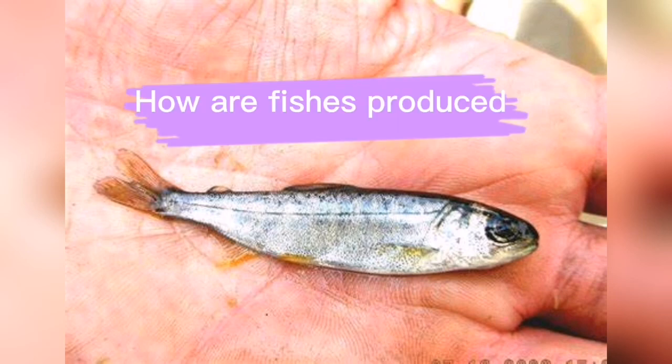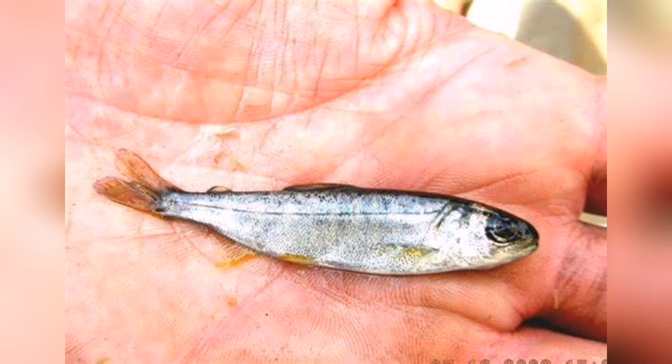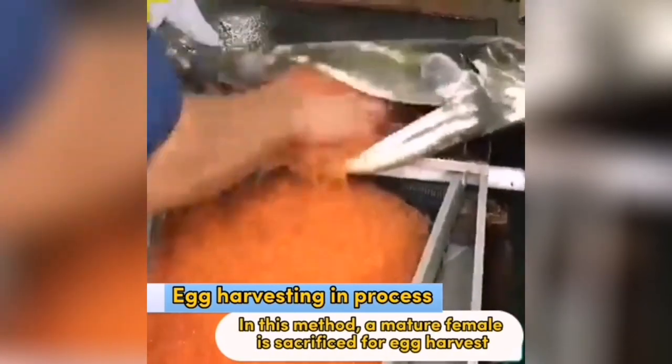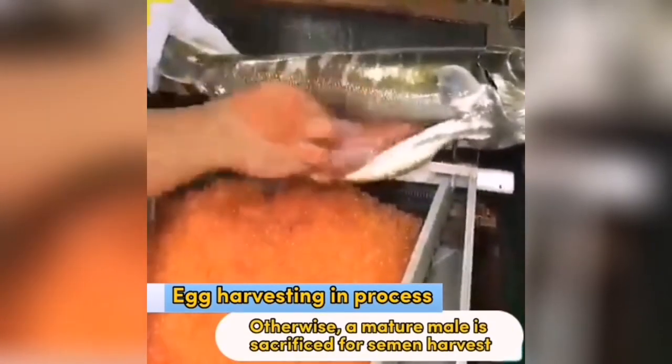How are fishes produced? In this method, a mature female is sacrificed for egg harvest. Otherwise, a mature male is sacrificed for semen harvest.